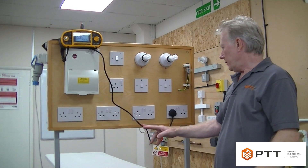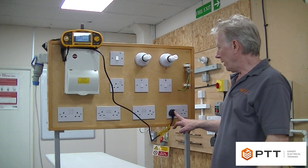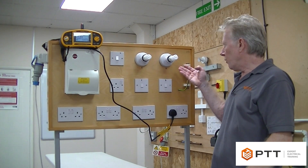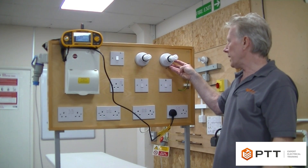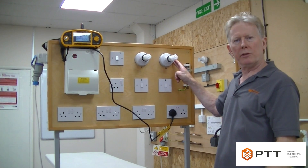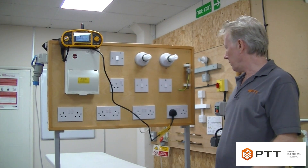We can use this very convenient plug socket to do a direct ZS measurement here. But for something like a lighting circuit, you can imagine the danger involved with getting three probes into the ceiling rose. We would generally tend to use the addition method for that, so ZS would be ZE plus R1 and R2. But for this one, for safety, we can actually measure it directly.